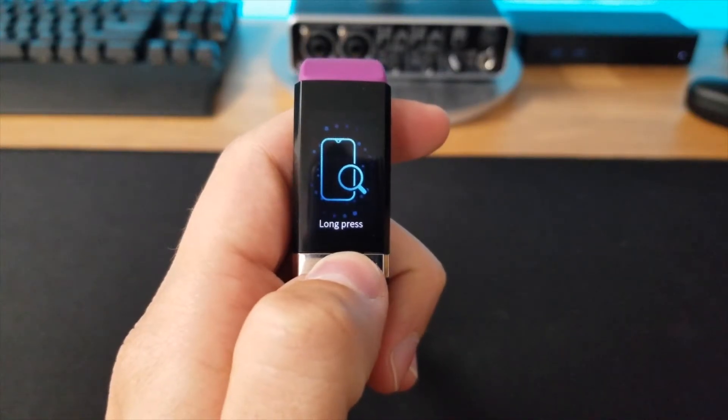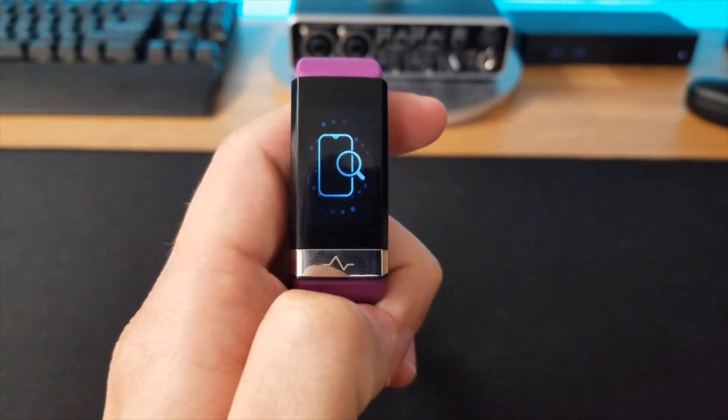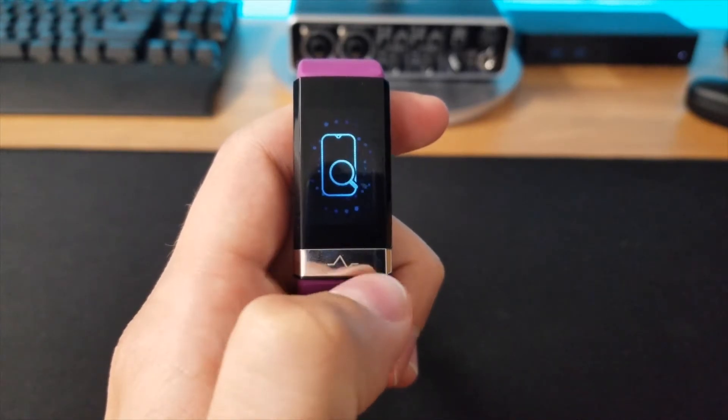One thing I don't really understand is that there's functionality built into the watch, but you can't activate it until you unlock it with the companion application. For example, the stopwatch is already built into the fitness tracker, but you actually have to go into the MorePro app and unlock it before you can access it — it's a little strange. There's also a really helpful function called Find My Phone. If you unlock it through the MorePro application, as long as your phone is within range, your phone will play an audible chime so you can hear where it's coming from — provided that you have your media audio up, not just your ringtone.